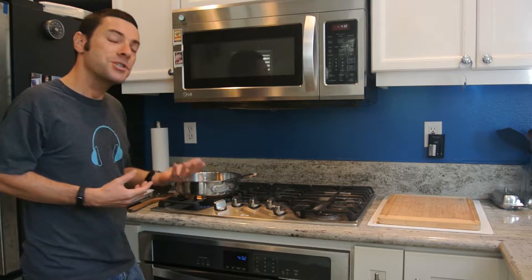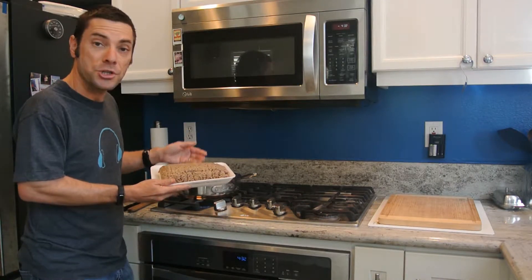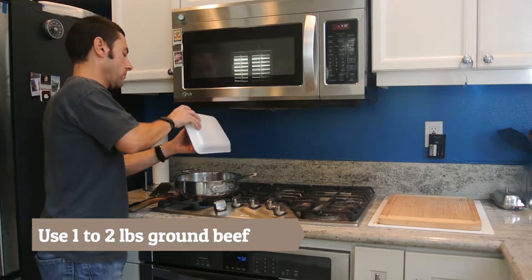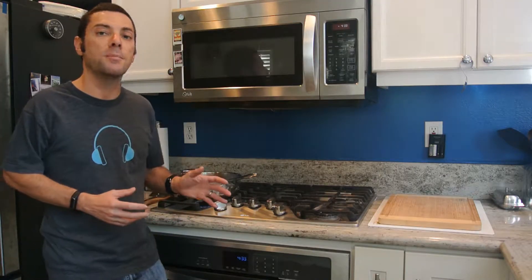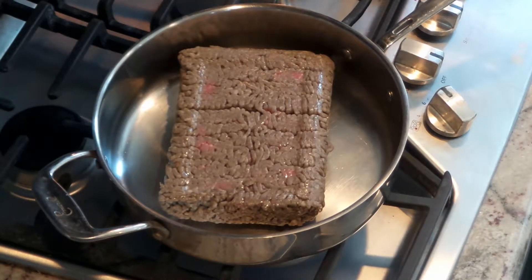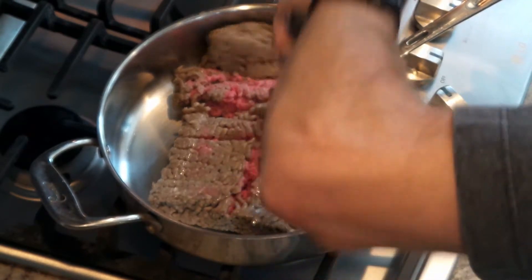The pan has been heating for about a minute now. An old chef's trick is to put your hand over the pan — if you can feel it getting hot, you know it's hot enough. This is roughly about two pounds of beef and we're just going to plop it right into the pan. Now I'm going to wash my hands. The beef is in the pan over about medium to medium-high heat. What we're going to do is called browning the meat. At this point I like to break up the meat.